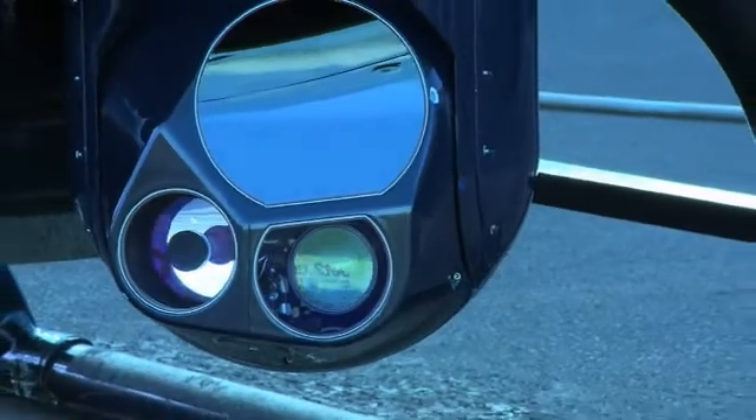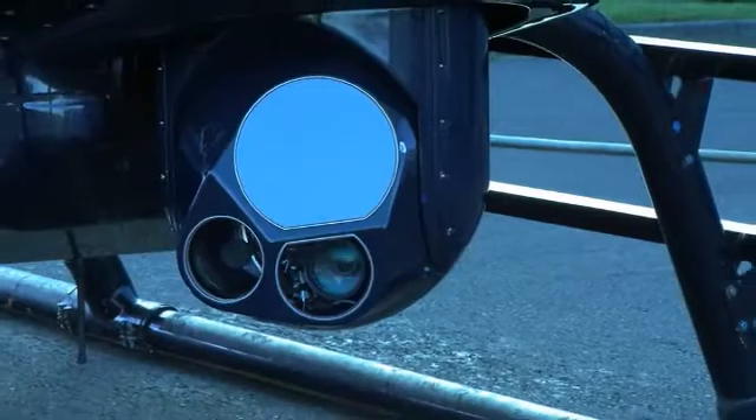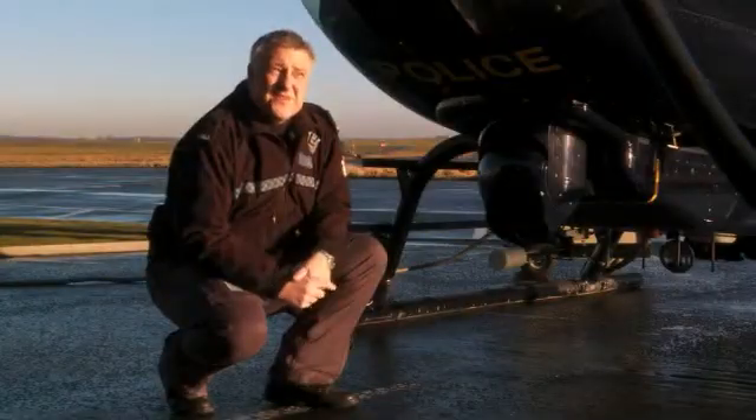One is up to 27 times magnification, and there's also an extended version of that up to 54 times magnification on the camera. This allows us to easily read a car number plate from about 2,000 feet up in the air.